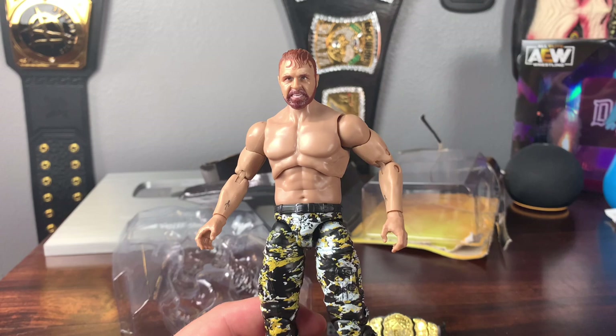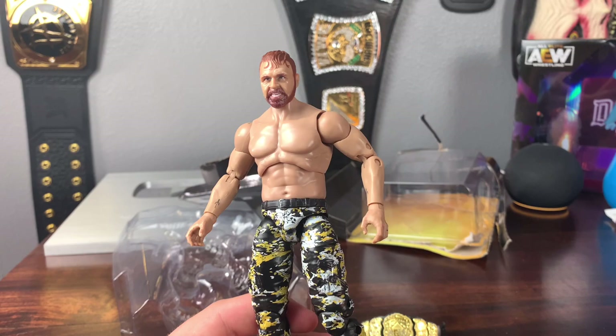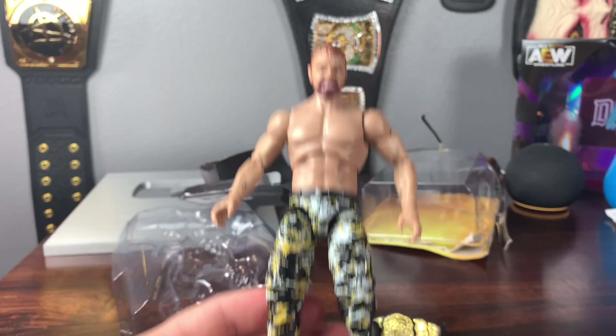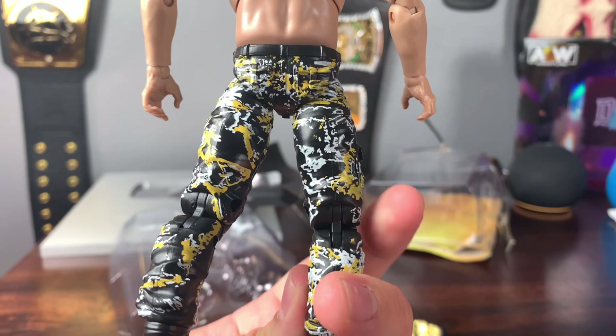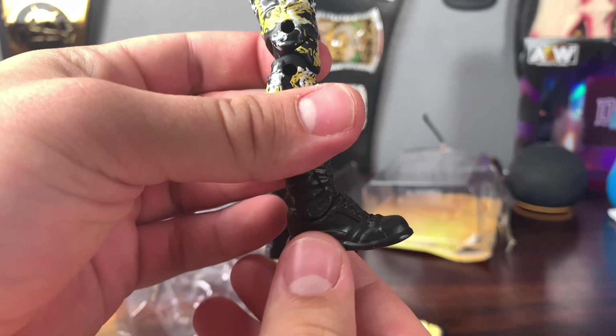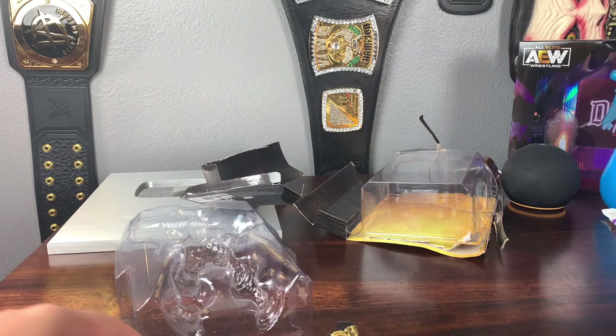He's still really tall, but that's fine — compared to Edge or Randy Orton he sizes right up there, and he's 6'4", leveling up with Drew McIntyre and Edge, so it's not inaccurate at all. These pants are way better than the first ones — so much more detail, splatters of yellow, and the camo is much more interesting. The boots look just like what he wears. Overall, a really nice Jon Moxley. He comes with the AEW World Championship and the vest.